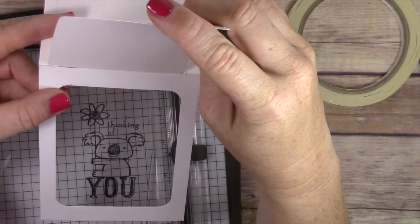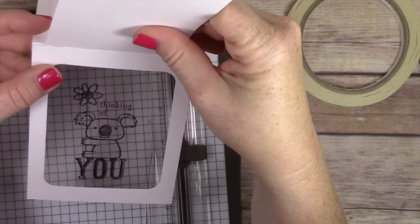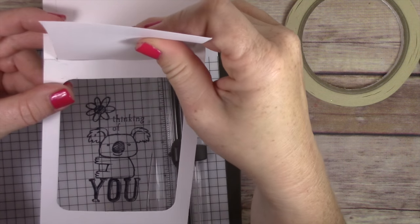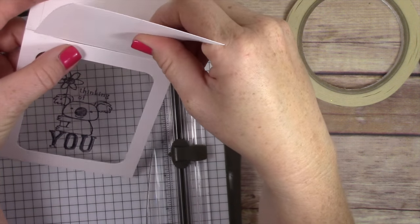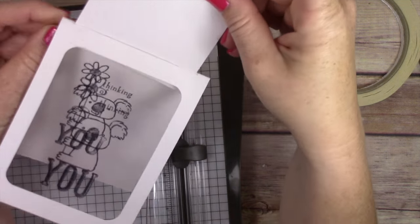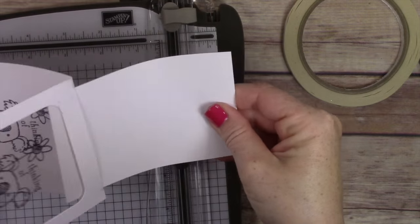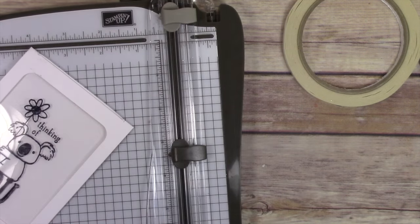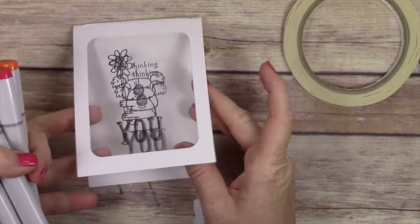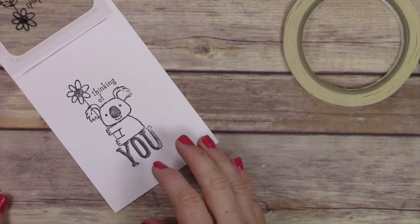This is something you should do before moving on: make sure the insert slides in and out. You don't want to get almost done and then realize it isn't going to slide. You can see I'm having to really work with this — it is a tight fit, and you want it to be a tight fit, just not really loose. Once I confirm it fits, I'm good to go. The next step is coloring, and I'm using Copic markers.